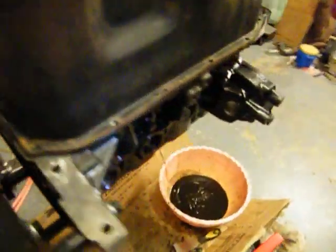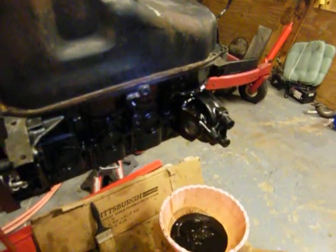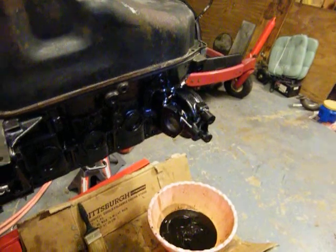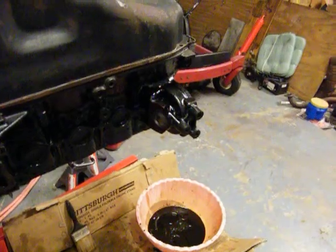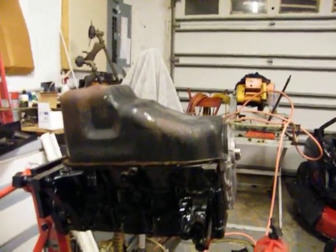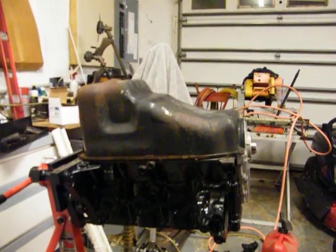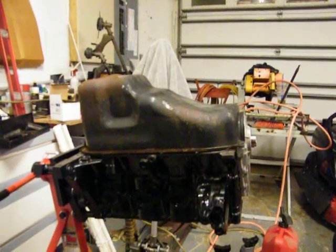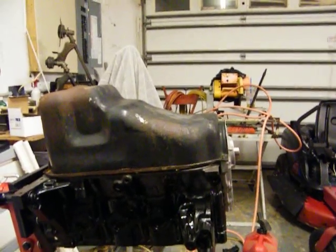I can't figure that out. That's all I'm gonna do with that right there. The pan's about 50 bucks — I'll just replace it and get a new pan.